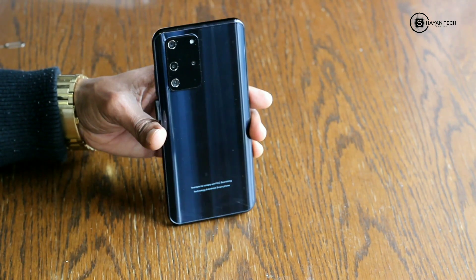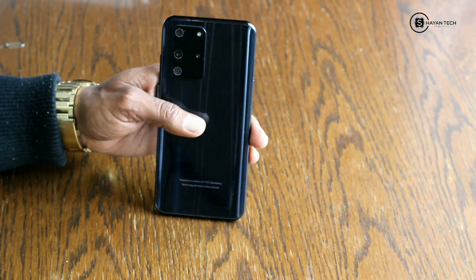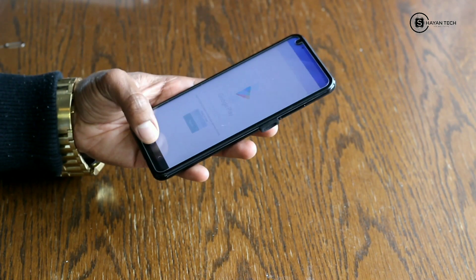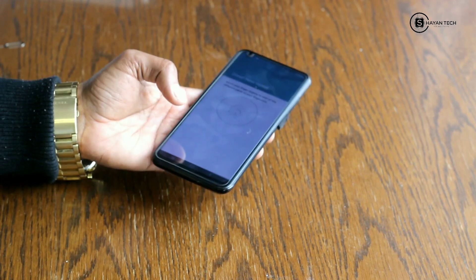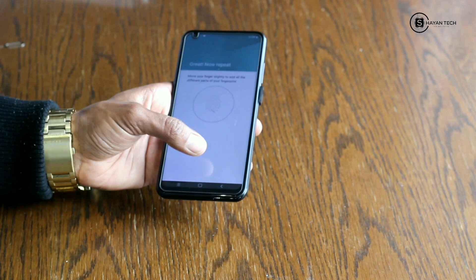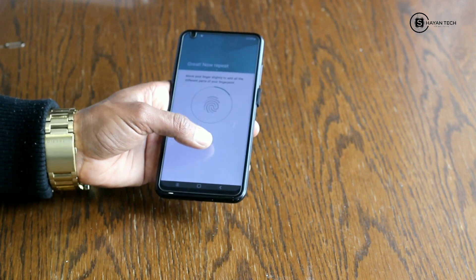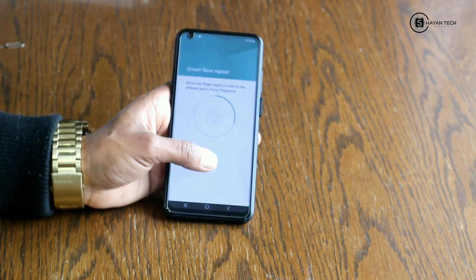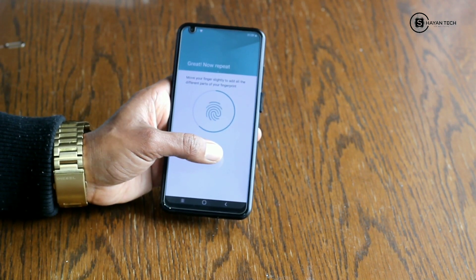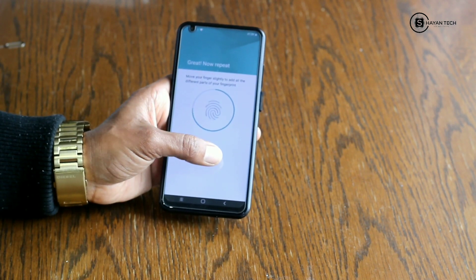Look how it looks — a glossy finish. I really appreciate the work. Let's go for the fingerprint sensor. I have to put my finger on the screen because it's an in-display fingerprint sensor, and it works very fine.